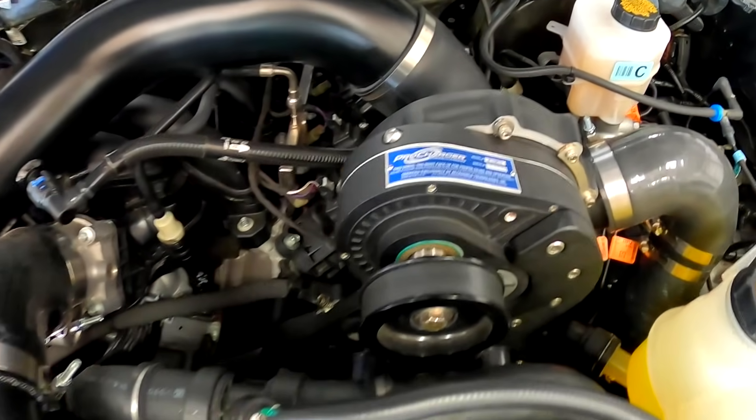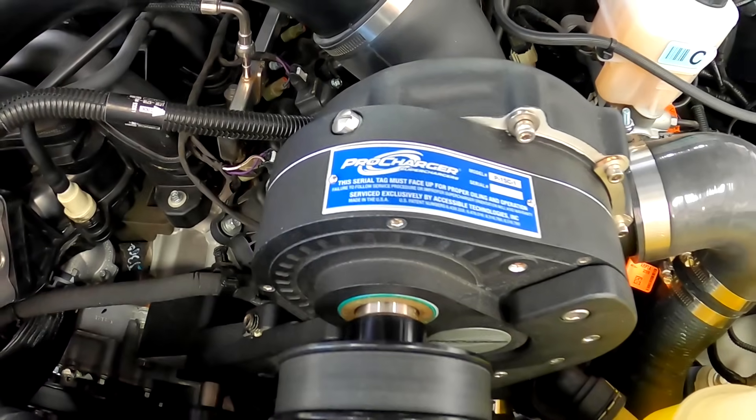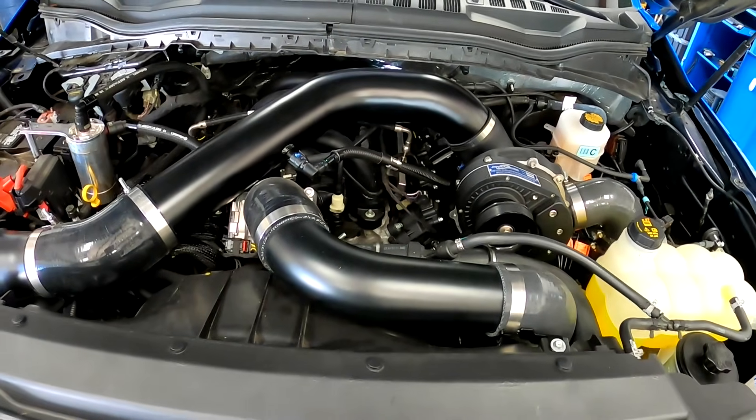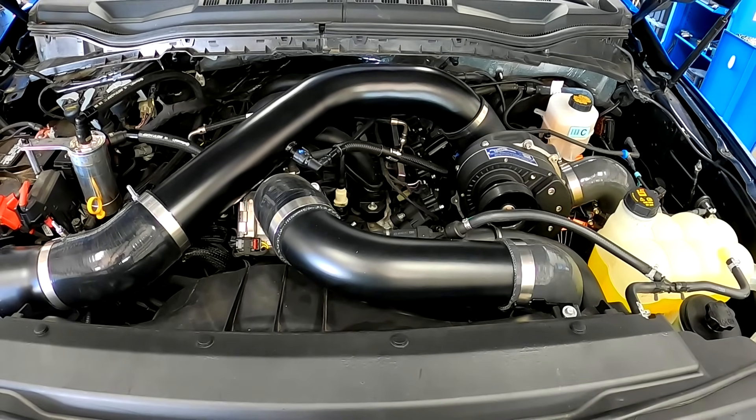It should be fairly interesting. We're going to run this thing on the dyno a little bit, get some numbers, and then get it out on the street and check out what the drivability is. I think it's going to be a lot of fun.